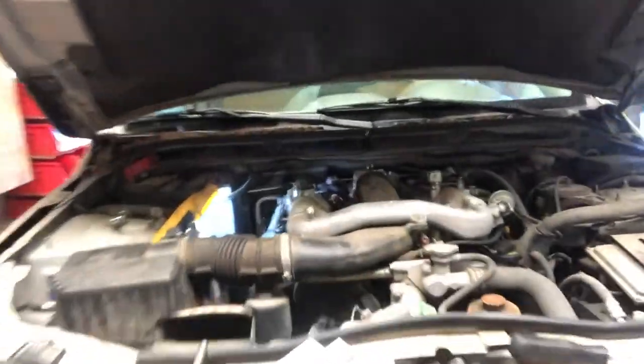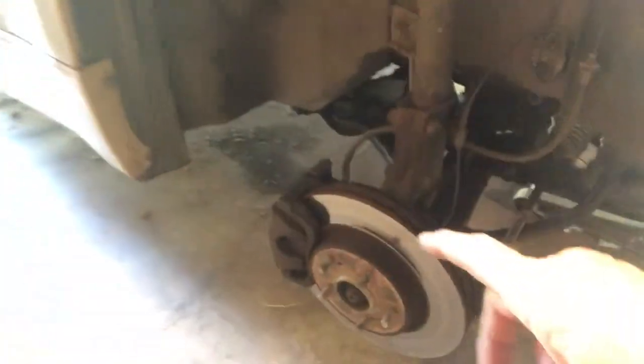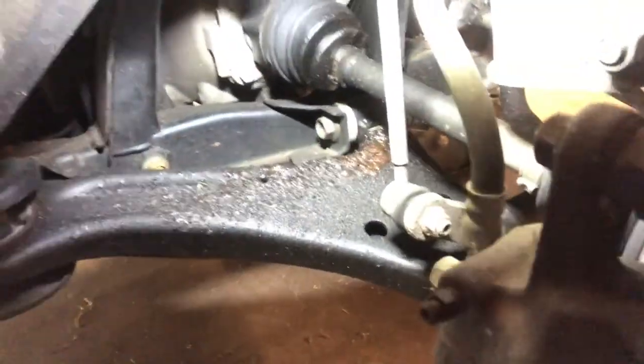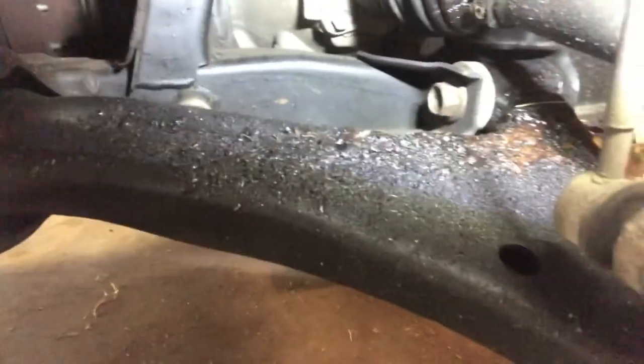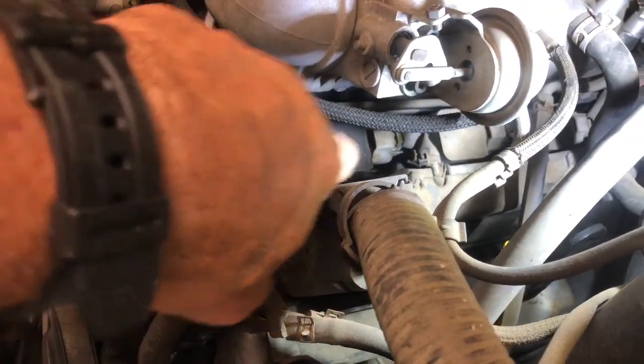We're working on a Suzuki Grand Vitara all-wheel drive, it's got a little V6 in it. We're putting spark plugs in — I've already done this side — and we're going to put brakes on it. It also needs a CV axle on the passenger front. See all the grease? What happens is these CV axles, the boot busts and grease goes everywhere. I usually just go ahead and replace the whole axle — it's faster, so the labor is cheaper.